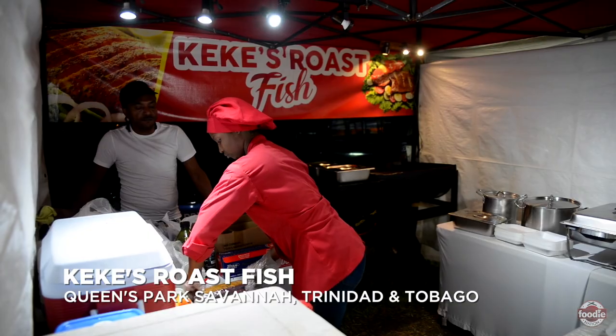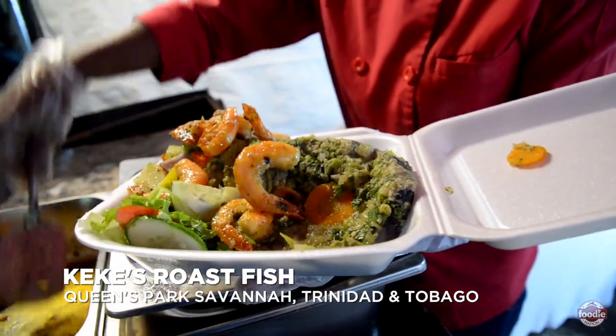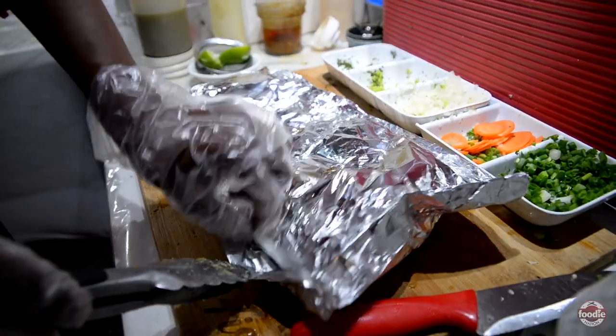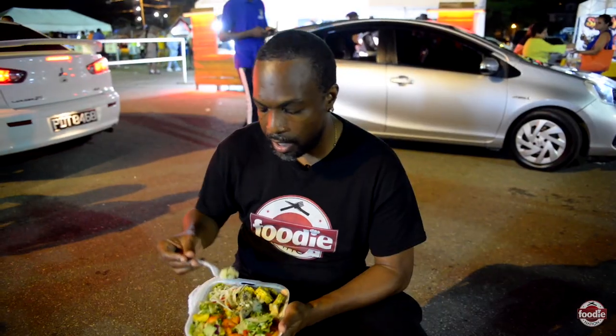Last time we were in the Savannah, all they said was how come we didn't check out Kiki's roast fish. We came back to find out what the buzz is about. I'm feeling for some fry fish, I'm feeling for some roast fish. Let's go find out what's going on.